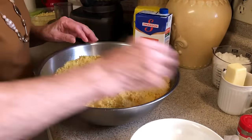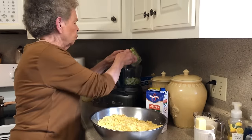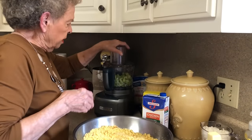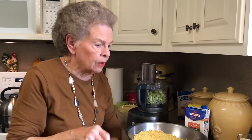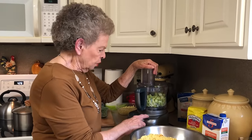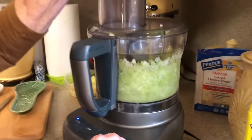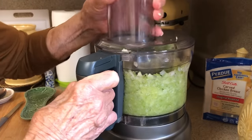The next thing we're going to do is get our celery and our onions ready. These are the main two seasonings that we will use. We're going to run these through the food processor. Now, you can chop them up if you want to — if your family likes little chunks of vegetables in their dressing, you can do that. But personally, we don't care for that. My mama always did it this way, so I guess that's why I do it.